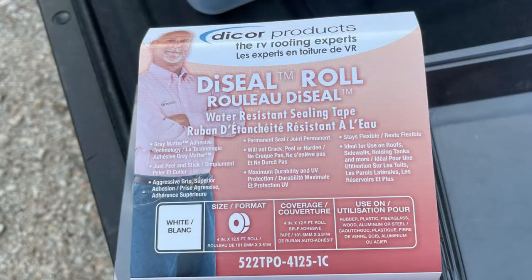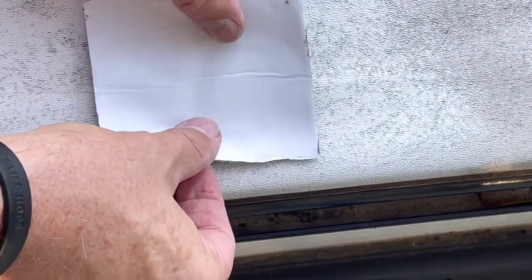That staple had vibrated up, because remember when we go down the road we are a 4-point-plus earthquake happening all the time. It doesn't make sense to put 60 mil on a building that doesn't move, and only 30 mil on a trailer with constant movement. On this specific spot, I did cut it, drove the staple back down, then took a piece of I-Core tape, cut a small piece, covered that spot, and have been watching it ever since to make sure it didn't pull up.